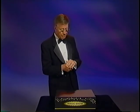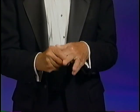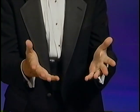So watch closely. Let's take any handkerchief, place it in your hand, and like magic, you made it disappear. Borrow a dollar bill from a friend, crumble it up, stuff it in your hand, and say, sorry, it disappeared.